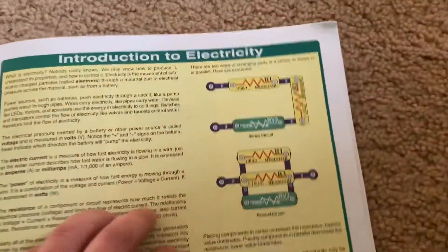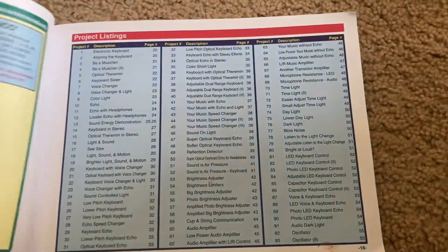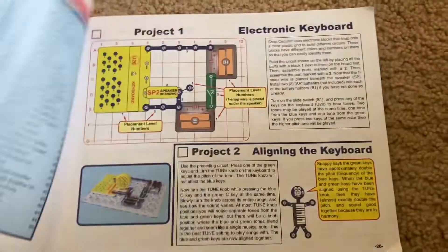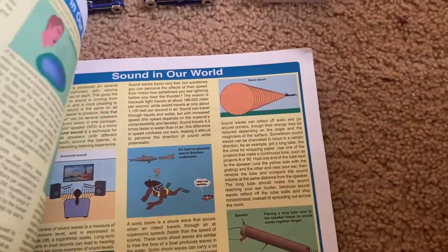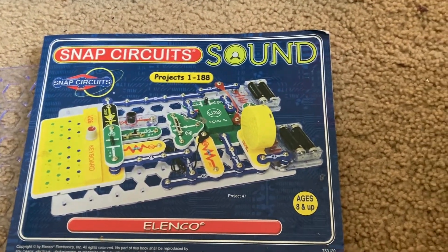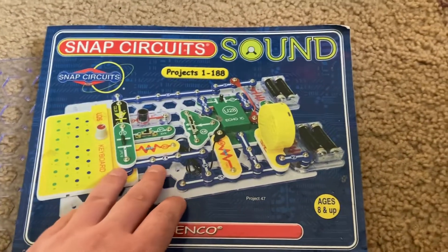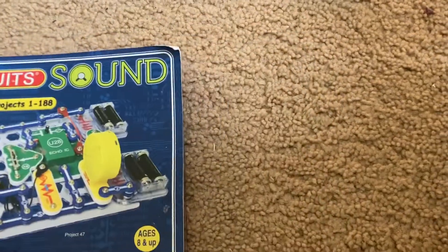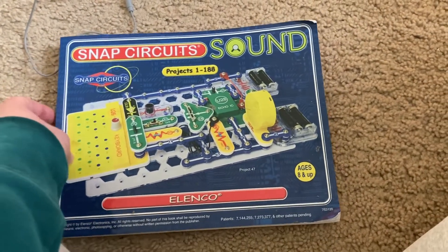Here they talk about just the general principles of electricity, which is in pretty much all kits. And then you have troubleshooting, where you can determine whether or not certain parts work or need to be replaced. You can order them on the Elenco website. But that's pretty much it for this overview. Thank you very much for watching, and I'm looking forward to demonstrating the projects real soon.